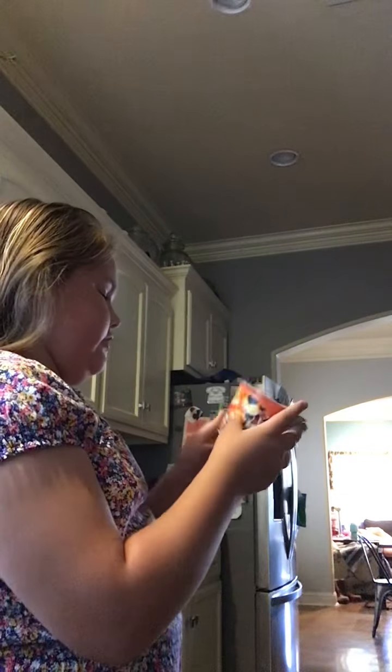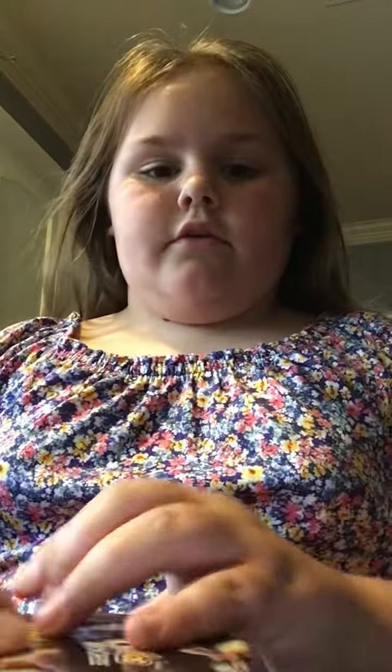What is up guys, so today we are trying — this is my first reaction to Cheeto mac and cheese. It sounds a little weird. I'm going to be making it to see what it tastes like. Do I have permission to use the microwave to make mac and cheese? Cool.